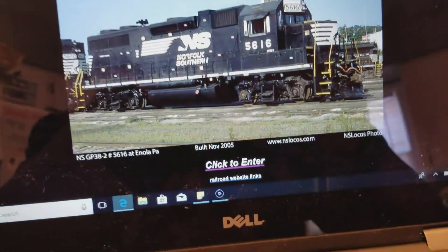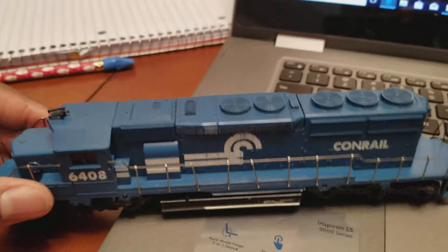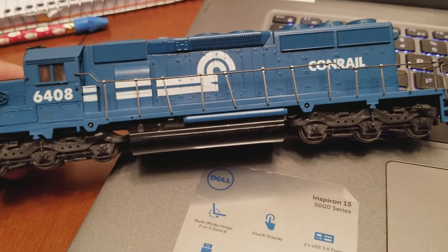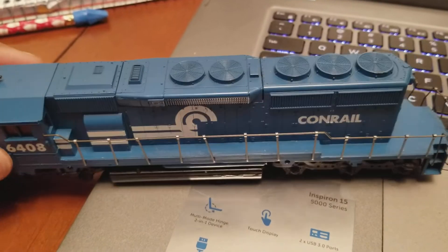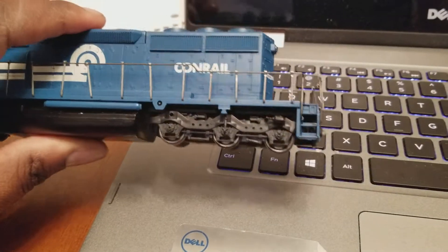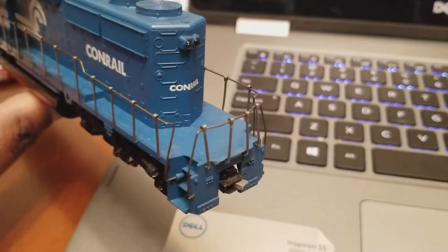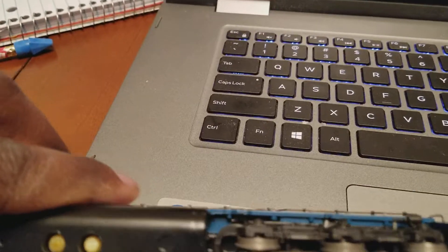Welcome back everybody. This is a quick video of a new project I'm working on. I picked up this SD40 — it's an Athearn RTR model. I picked this up a while ago off eBay for 30 bucks, and this is the test subject. When I purchased this, the back coupler was broken off.